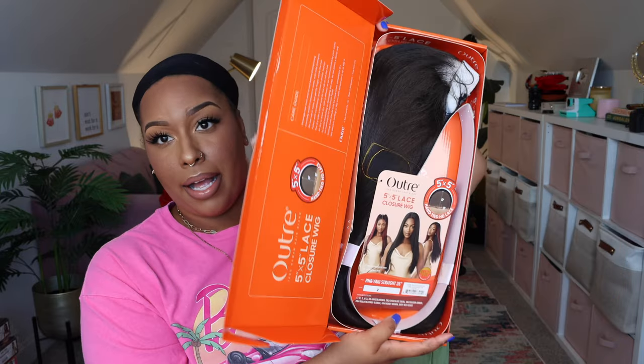This is the third one I've tried in this collection. They all have a little bit of something I don't like, but they do have a lot of good. If you haven't watched my reviews on the Peruvian Water Wave 24 inch or the Body Curl 24 inch, check those out. I've also watched Miss Chrissy's review on this particular one.